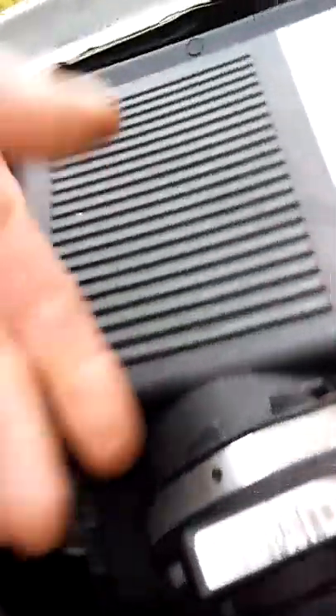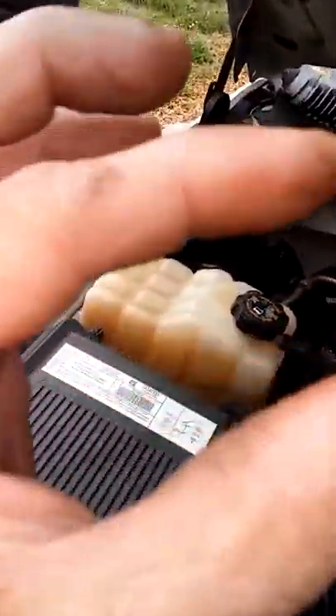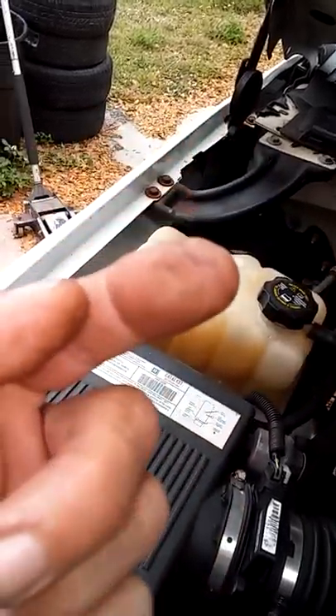They got little clips on them. It's like a little horseshoe clip with three little indentions around it. You got to pull that off and pull the line out. Take the plastic keepers off.